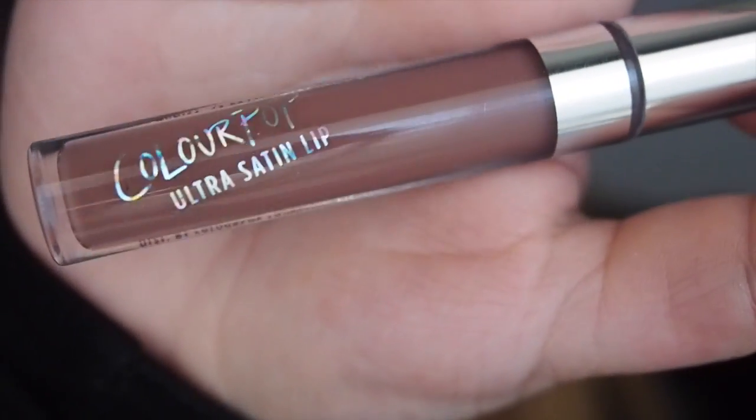And moving on to the lips, I'm going to use the Colourpop Lippy Pencil in Lady to outline the outside of my lips. And then I'm going to go through with the Colourpop Ultra Satin in Mess Around and apply a layer of that on my lips as well.